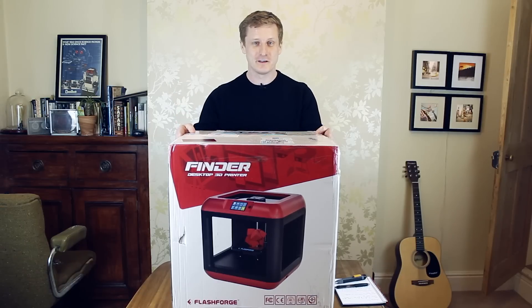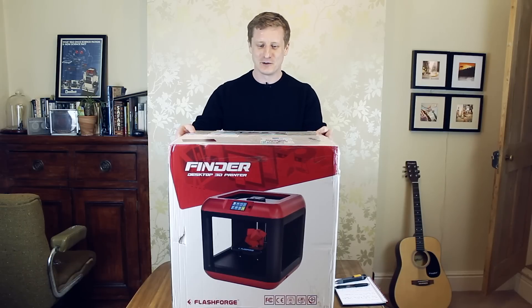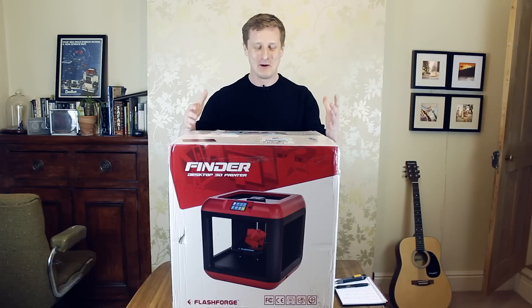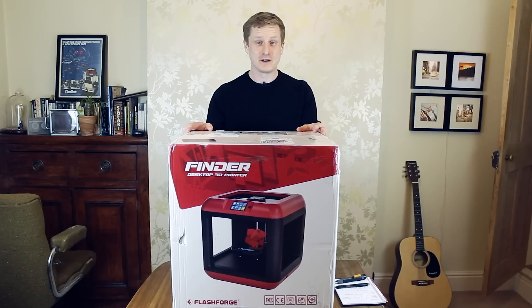Hi guys, I've got something very exciting. This is the Flashforge Finder 3D printer. I ordered it on Friday, it's now Monday, and it got delivered from China, which is pretty incredible. We're going to open it up so you can see what's inside the box, and we're going to try and do our first print.